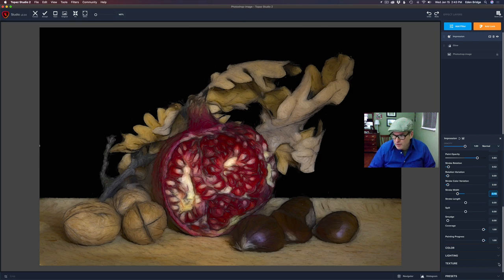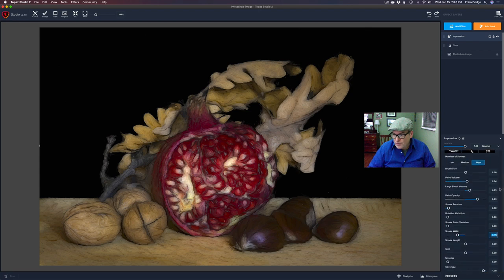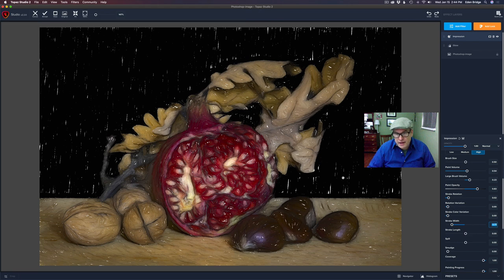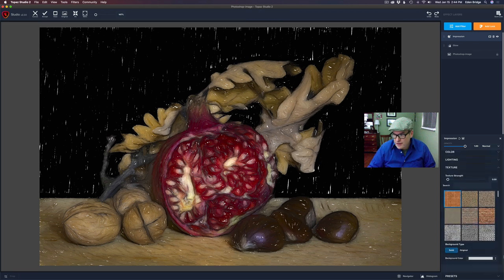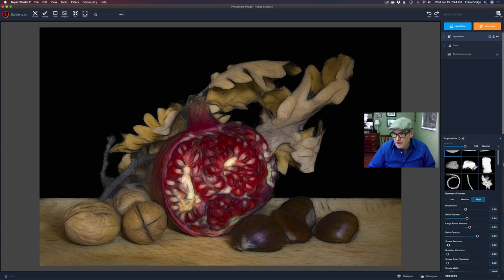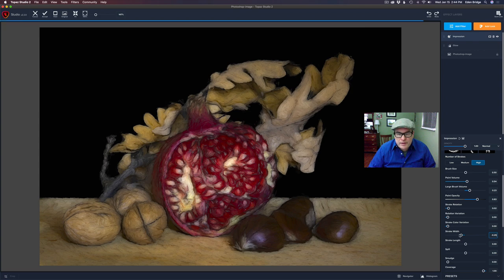I've showed you this in the past, but you want to come down to Texture and make sure you have your background type set to Original. I'll show you what happens if you don't — if you pull the stroke width back, you start seeing the white of the canvas showing through. By clicking Original, that goes away. That just gives you a nice soft painterly look. I kind of like that there, but I think I want to make the width a little bit wider — maybe somewhere right around in there.